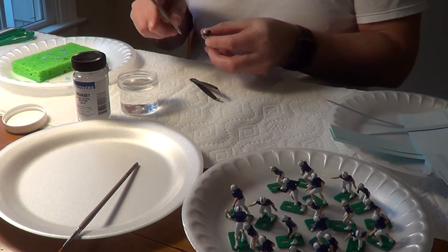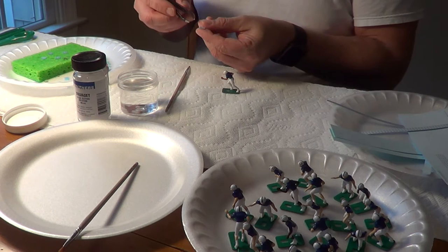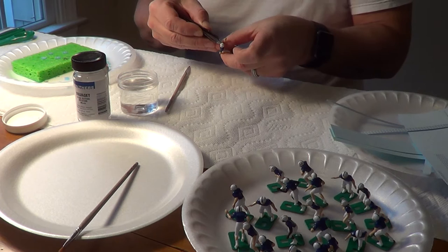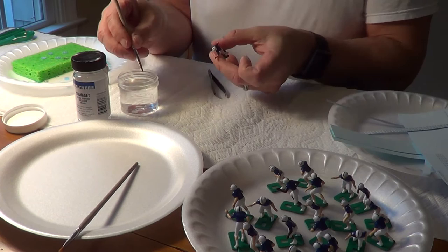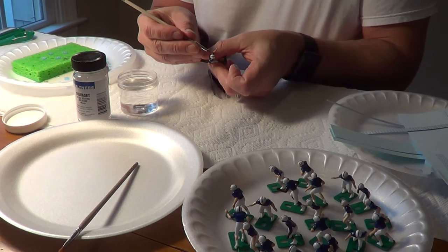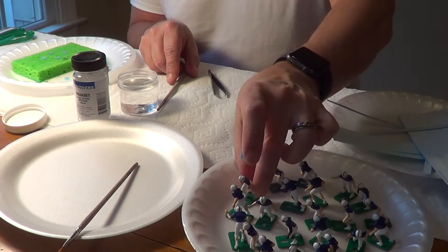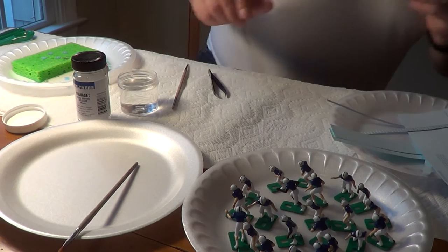This is where the pre-cuts save so much time. On non-pre-cuts you would have to cut around each individual decal. With pre-cuts you can just seam both sides and put a dab of Solva Set — you can see how fast this goes. I'm going to do the rest off camera, and we'll come back to tackle the shoulder numbers or names, and shoulder stripes.